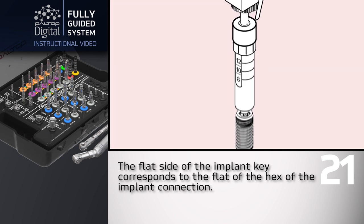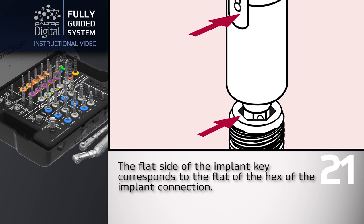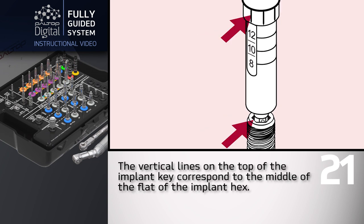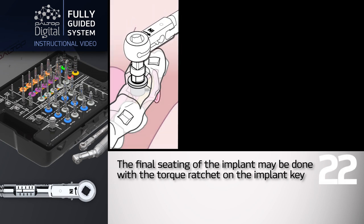The flat side of the implant key corresponds to the flat of the hex of the implant connection. The vertical lines on the top of the implant key correspond to the middle of the flat of the implant hex. The final seating of the implant may be done with the torque ratchet on the implant key.